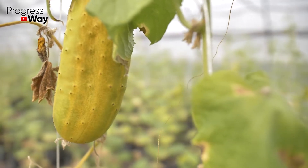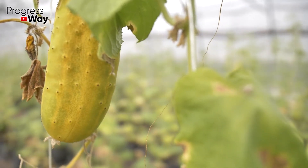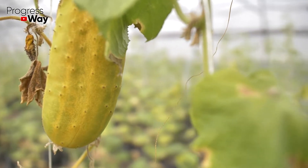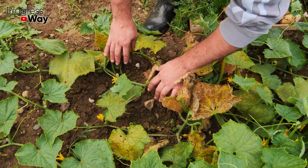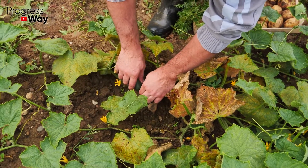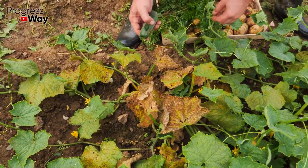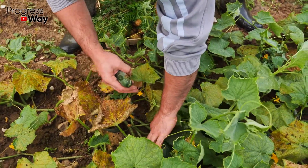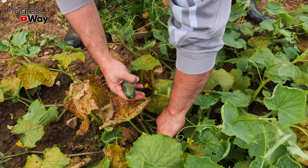Sometimes it's impossible to determine what has caused the damping out of your beautiful cucumber bushes — whether the soil was bad, or the sun was too hot, or something else happened. However, knowing about the peculiarities of the perception of relocation procedure by this crop, one can easily determine that it simply did not have enough important nutrients at the stage of growing.